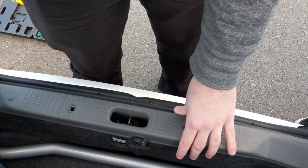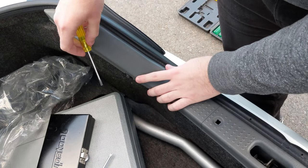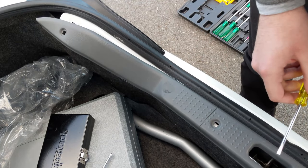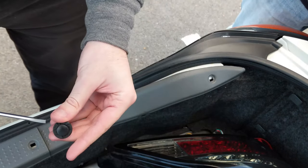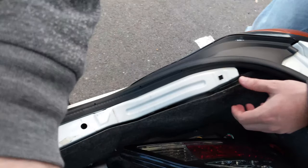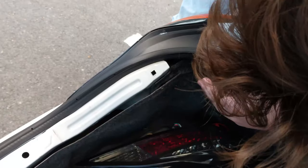Once you've got all the clips off, you need to remove these little black tabs. Just get your screwdriver in there and pop it to the side — out they come. Get your screwdriver underneath, then just turn it and it'll come out — pretty simple. The whole bar comes out now and then we need to access the panel where the lights are.